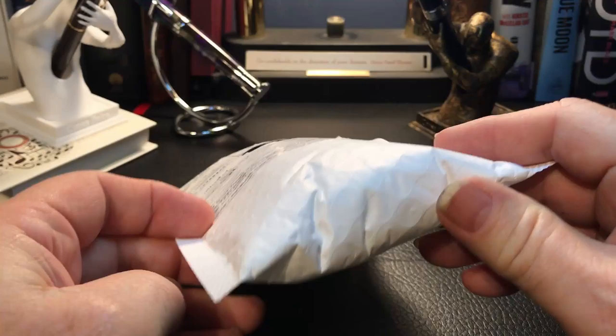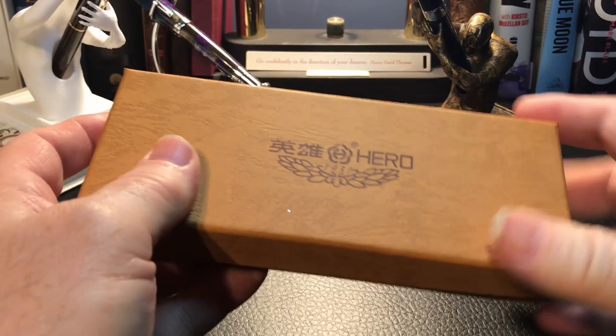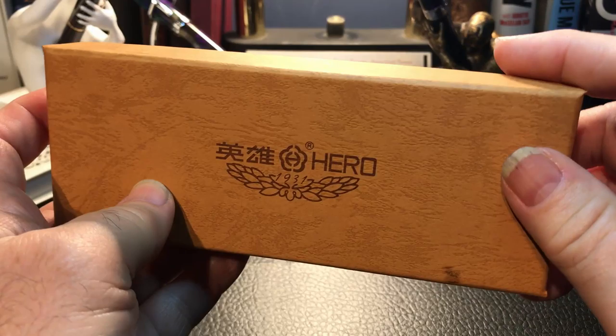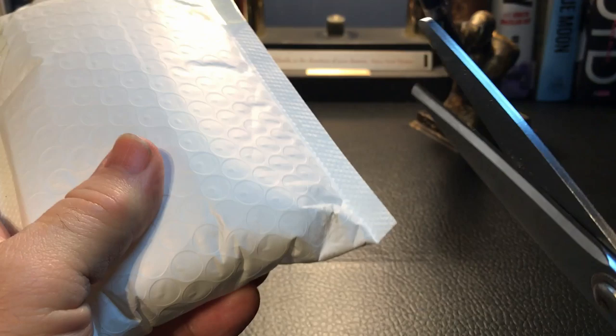So here we are with the package, and this just arrived in the mail today. I did say that I've never had a pen hero before, but I lied. This came the other day and it's going to be reviewed in the next few days, maybe next week. That is a Hero 9315, and that's something to look forward to. This is a Hero 565, and I'm very interested in this pen, so let's unbox it right now.